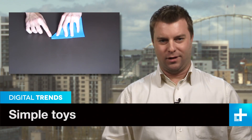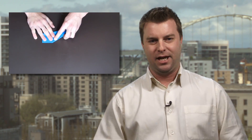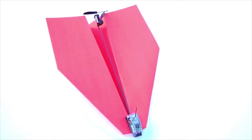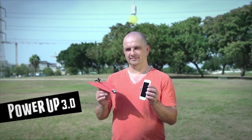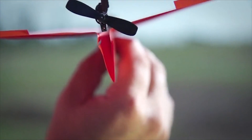There comes a point in nearly everyone's life when the coolest thing on the planet is a paper airplane. That's normally around the age of, like, five. Well, this new Kickstarter project is attempting to rekindle our childhood fascination with a folded piece of construction paper by giving it a propeller, battery pack, and smartphone control.